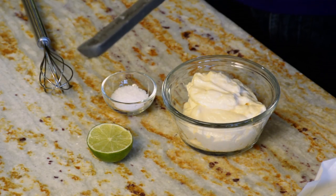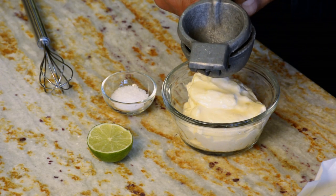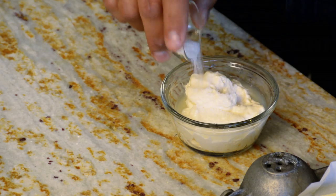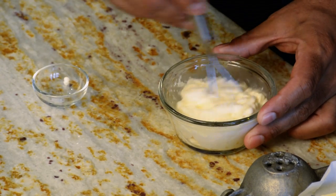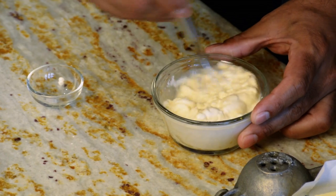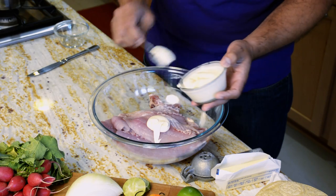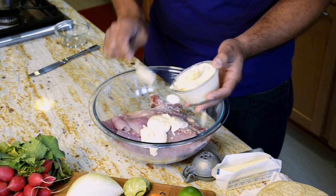We're going to squeeze a lime — use approximately about one to two tablespoons — over the mayonnaise, then we're gonna add the salt and mix it. Now we have it all mixed up and we put it over the fish. It's gonna be a little bit messy; you can do it in a clean way if you want.